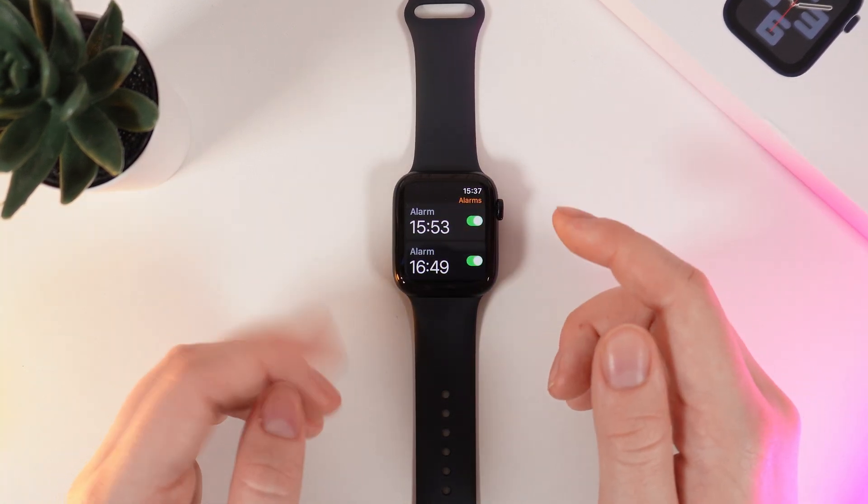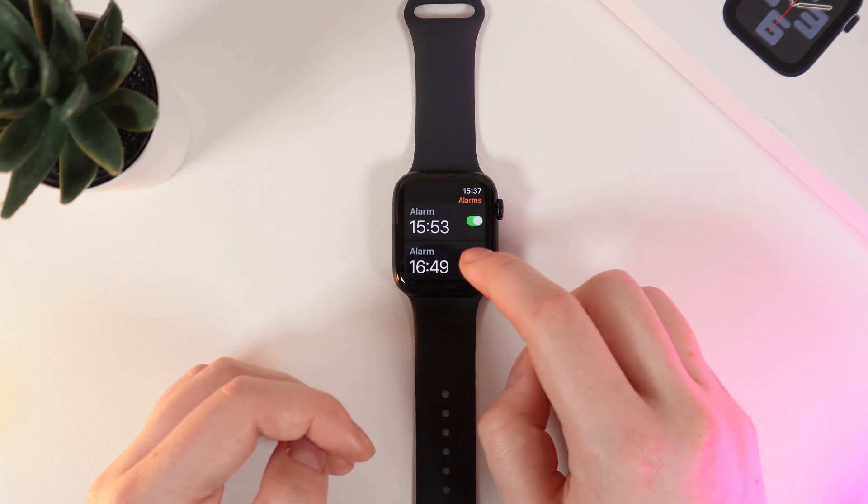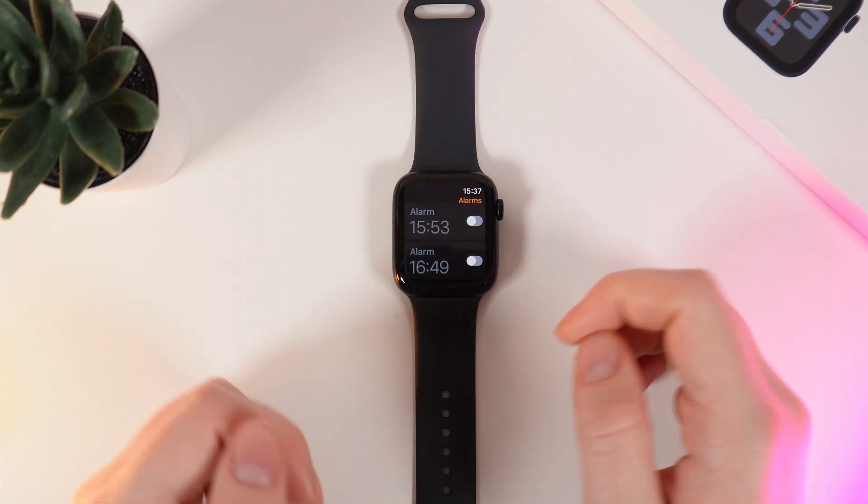If you want to turn off the alarm simply click on this green slider right here and the alarm will be turned off.